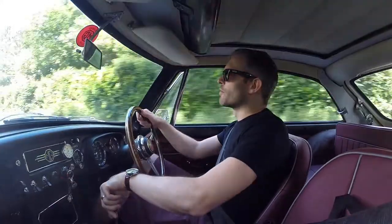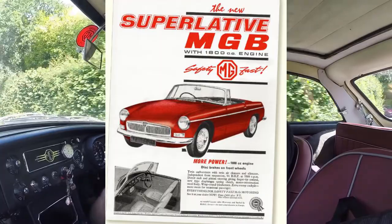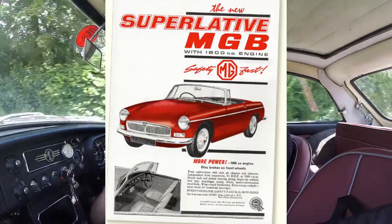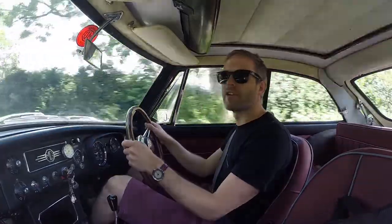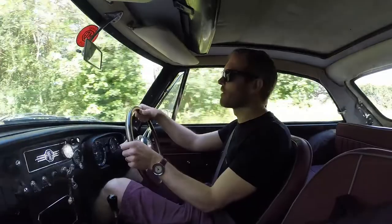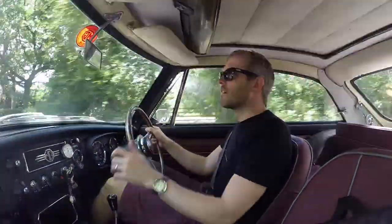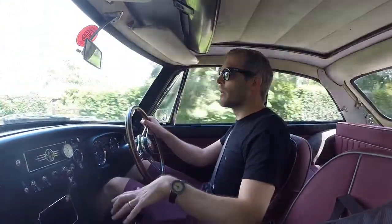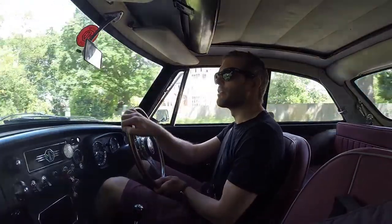The MGB was launched in 1962 as a replacement for the outgoing MGA. The MGB carried over some mechanical components from the MGA such as the front suspension and the design of the rear suspension. What was different about the MGB, and something that was praised for, was its new unitary body design that incorporated a stylish look as well as being stiffer, stronger, and lighter than the previous model.